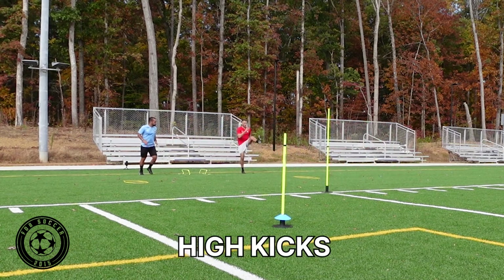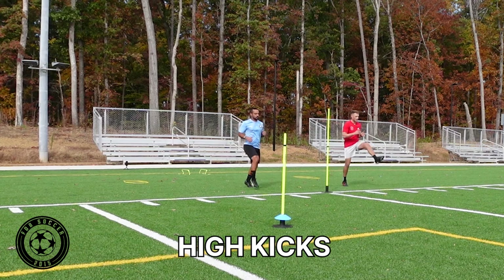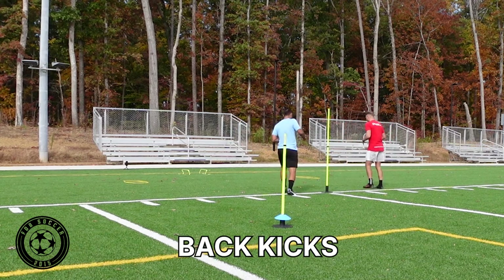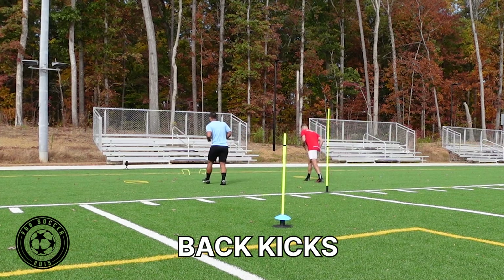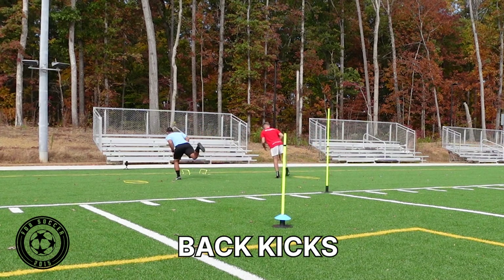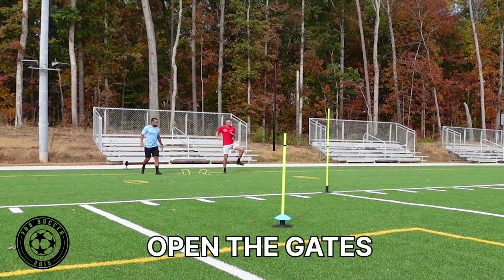Then we'll go into walking high kicks — nice and basic first, just on the way there. We'll jog it back, then hit the back kicks on the way back. Nice and controlled, bent leg. So many kids try and flex the legs upwards and that introduces a bit of poorer technique. Then we'll open the gates.